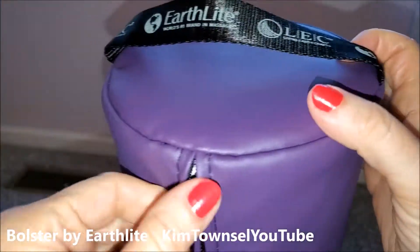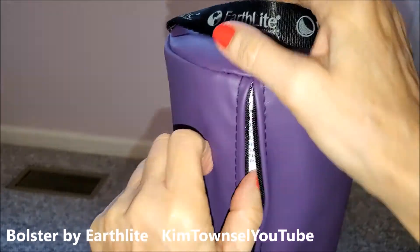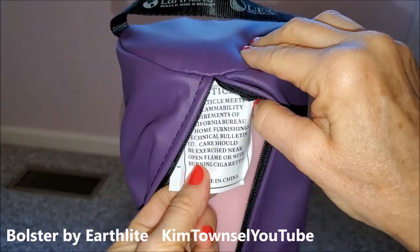It seems very well made — the stitching is pretty secure, and it unzips quite easily. Made in China.